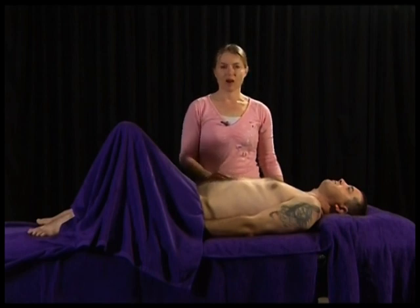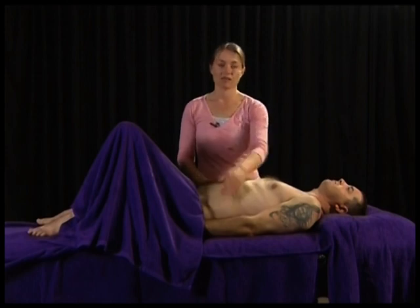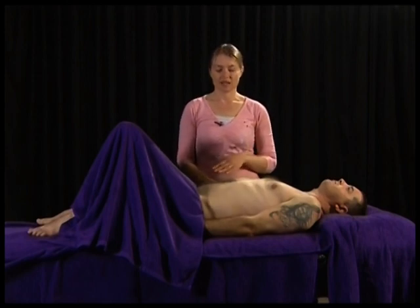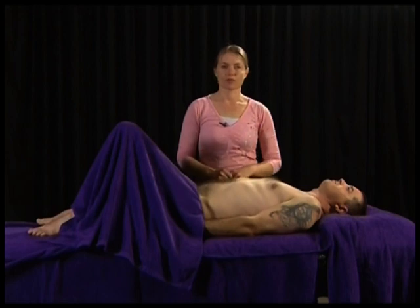Note that if a client is lying supine, fluid will gravitate to the flanks, while excess gas will gravitate centrally. Organs will percuss as dull, as will fluids. Hyperresonance may be apparent if there is excess gas in the abdominal cavity.